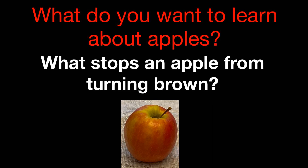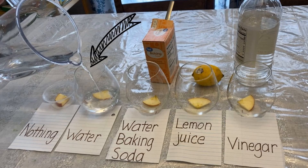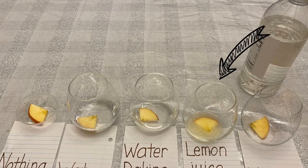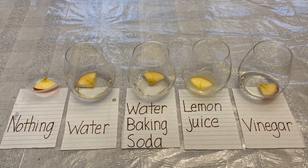We're going to see what we can do to stop that from happening. For this experiment, you're going to need five small pieces of apple, five containers to put them in, and then some water, some baking soda, some lemon juice, and some vinegar. The first apple slice is going to go into the container with nothing in it — we're just going to let that one sit in the air and see what happens. The next cup gets a little bit of water, the third cup gets baking soda and water, the fourth cup gets lemon juice, and our fifth and final cup gets vinegar. And now we let them sit and see what happens.